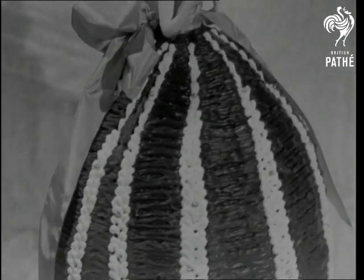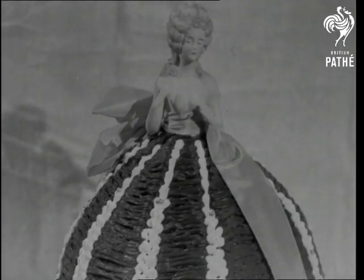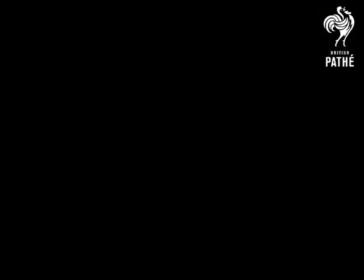Yes, this little lady's made of chocolate, but boy, isn't she a honey. Thank you for watching!